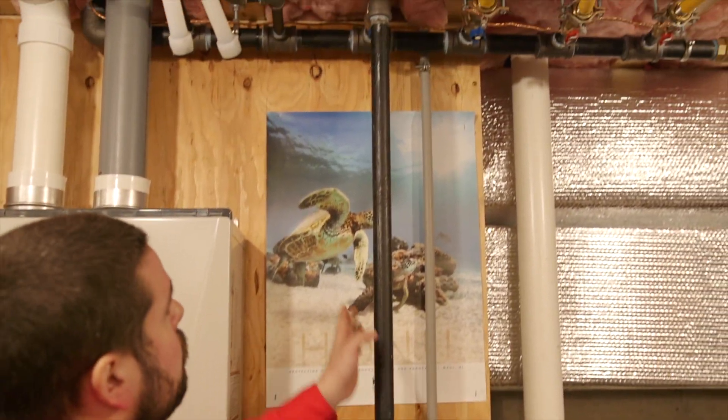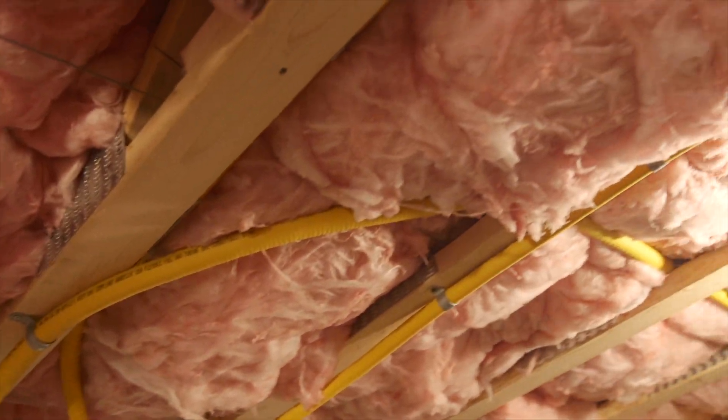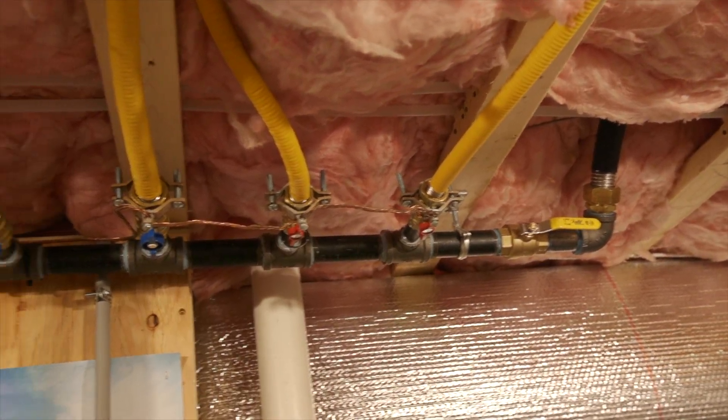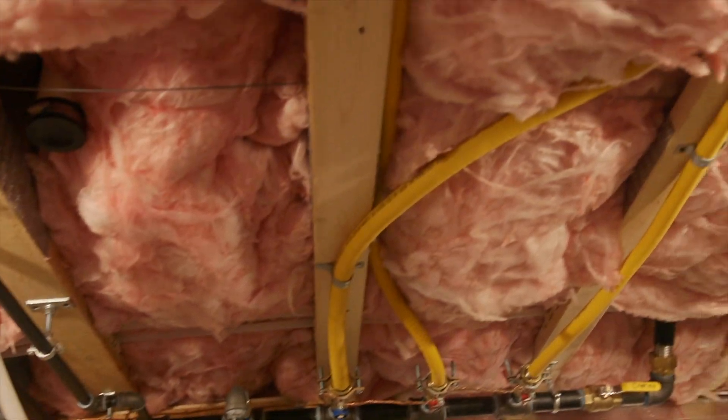Next thing we want to look at is other systems that could benefit from the grounding system, like gas piping. We have the main gas pipe coming in with CSST corrugated piping and bonding clamps. Gas piping can benefit from a grounding system: if a live wire hits the pipe, it would protect against that and ground itself out. Also, during surges or a lightning strike, CSST pipe can rupture, and most manufacturers now recommend we bond these systems when we put them in. This grounding system looks good.